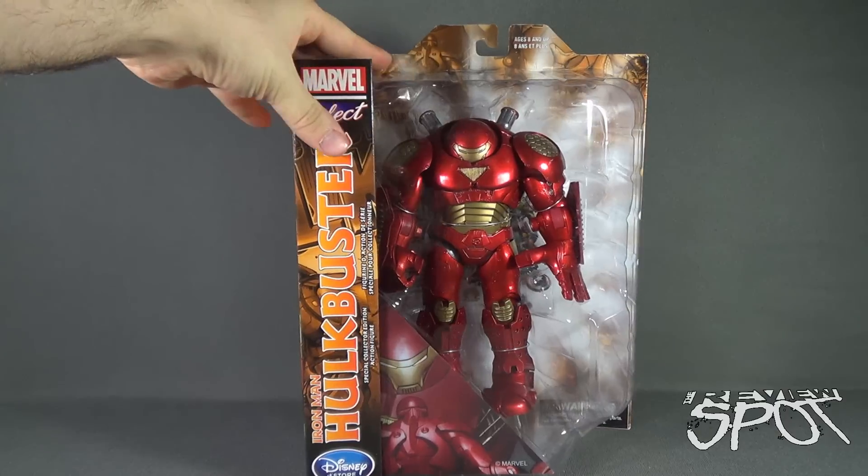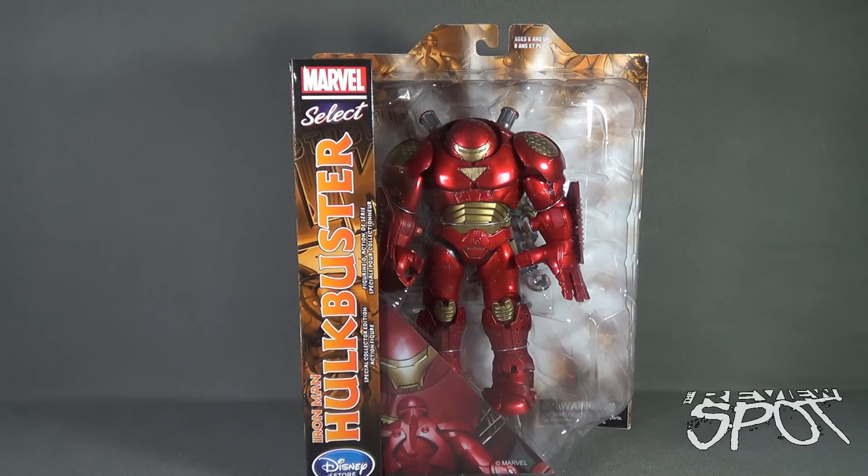Spot's gonna take a break and get this opened up. When we come back, we're gonna get a better look at the Hulkbuster Iron Man. There's more anyway guys, don't go anywhere, stay tuned.